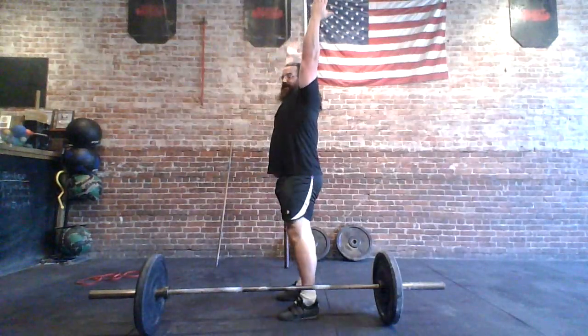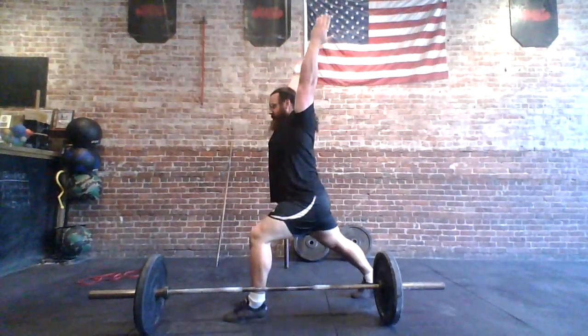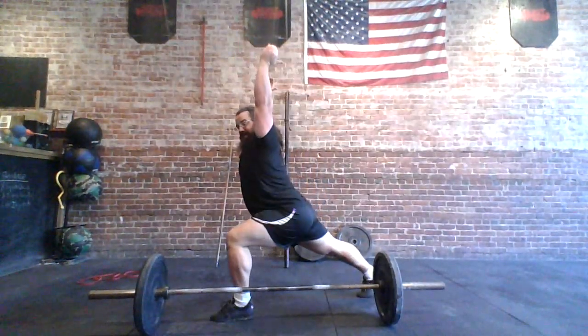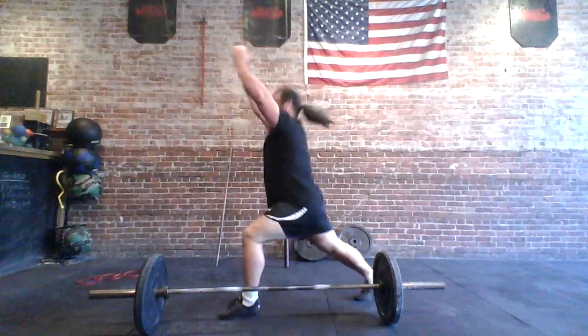Especially when I do a split jerk — which is what I did to put 375 overhead — getting into this stable position matters. If I'm coming forward I'm going to have to do something weird or scramble forward, which I also had to do, but it was really heavy. So these things happen.